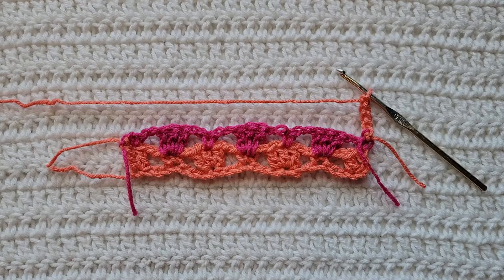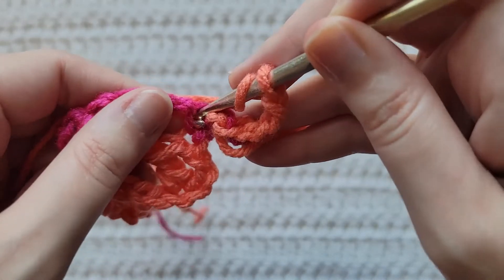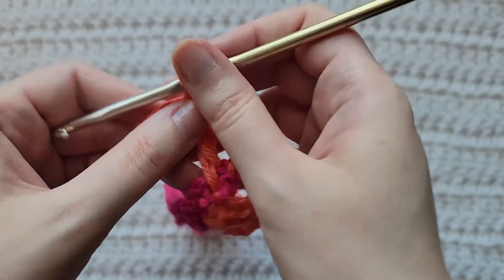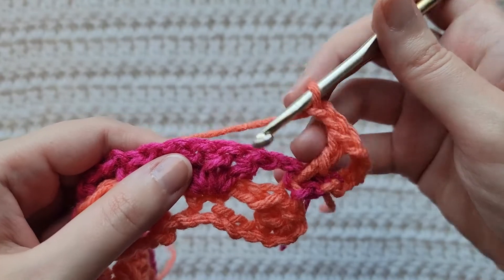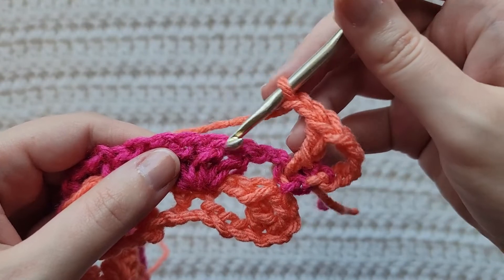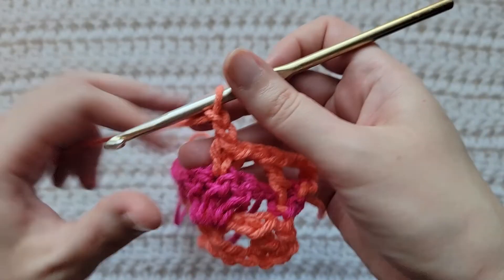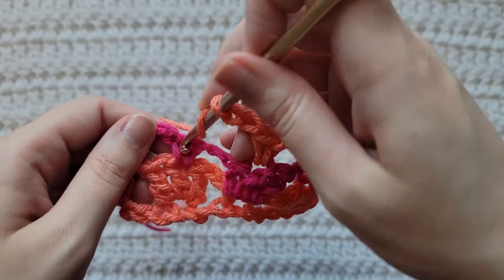To start row three, make four chains, into the first stitch of your row make one double crochet. Make two chains. We're going to start repeating the sequence from our last row — skip this open space, working into the middle double crochet of these previous three, make a single crochet. Chain two, skip this open space, into this previous single crochet make three double crochet.